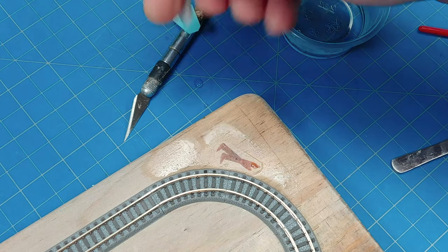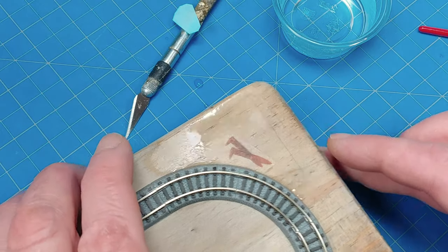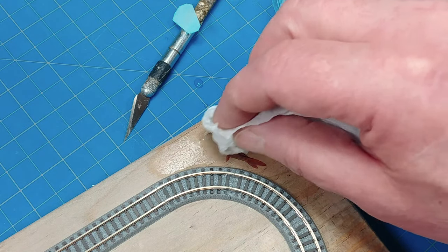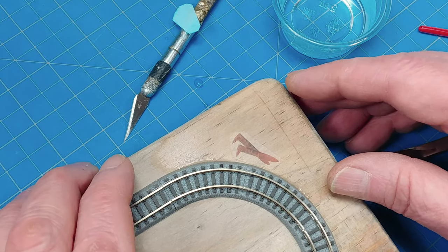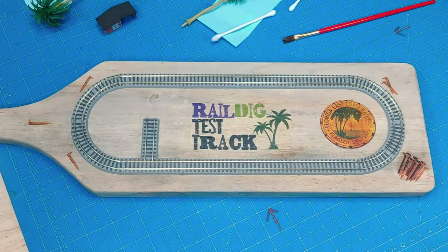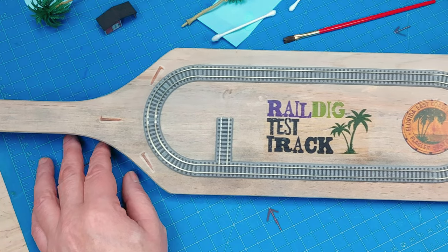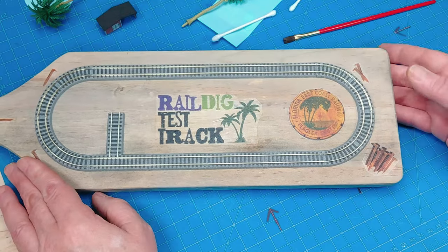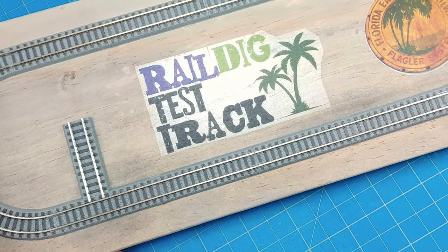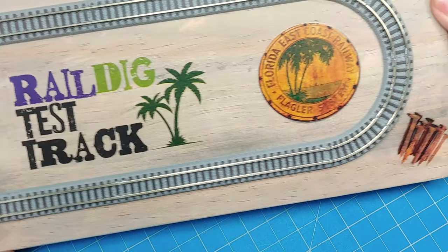Here I'm just using a Q-tip to roll over the decal along the wood grain to get rid of any little bubbles or any excess liquid. With a bit of tissue paper, just getting rid of some excess liquid. Here's the piece finished. The wood is mostly dry from all the liquid. You can see discoloration behind the clear sheet of decal paper where it says 'Rail D test track,' but I think I can work with that. The wood hasn't discolored too badly, but more noticeable is probably the shine on the decal paper as opposed to the raw unfinished wood — but I can work with that later.